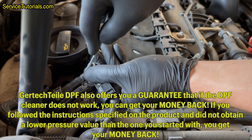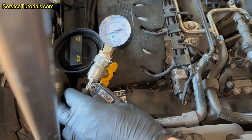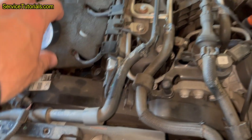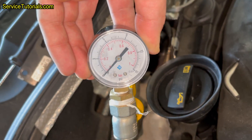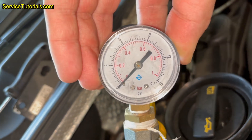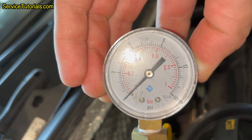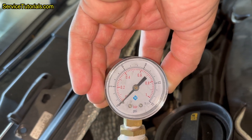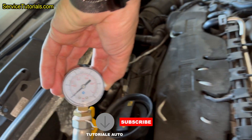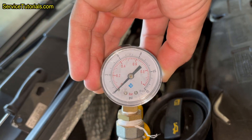However, I also checked with the pressure gauge to see if the pressure value decreased after cleaning. It can be seen that the value is zero, which means that there is no pressure at all and that is not good. There should still be some pressure from the particulate filter; otherwise the turbocharger or other components of the car may be damaged and the repair costs can be quite high.